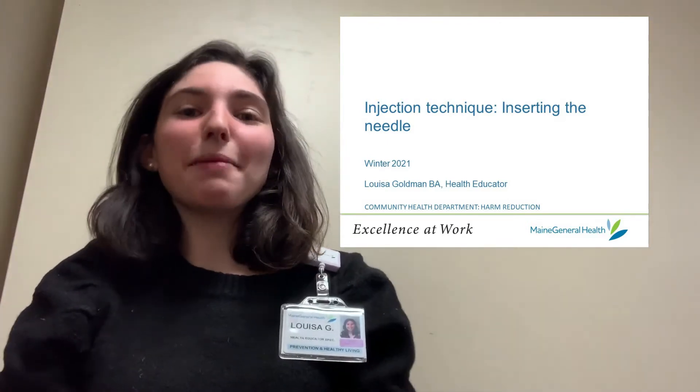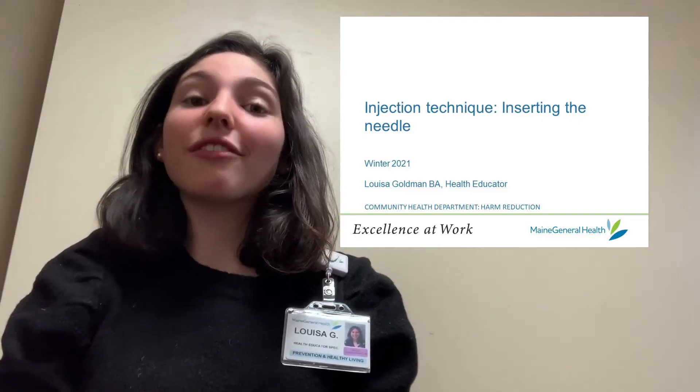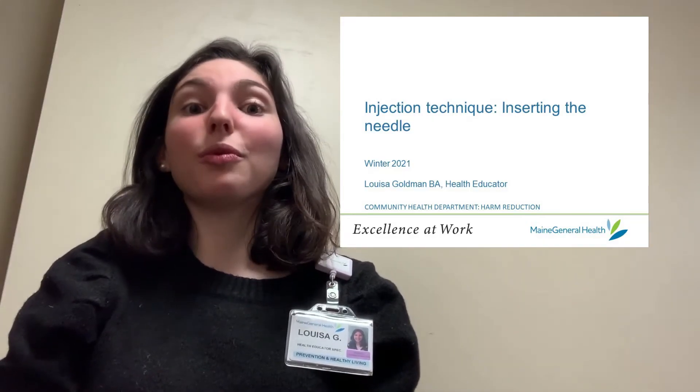Hi, my name is Louisa and I'm a harm reduction health educator at Maine General. This video series covers injection technique and today I'll be talking about inserting the needle when mainlining.